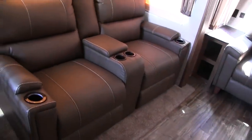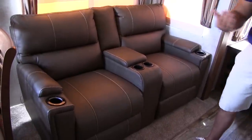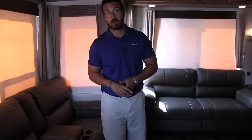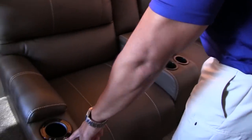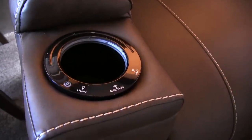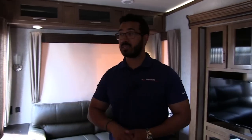Right over here is your theater seating. I love this setup — this is a common setup you see in a lot of rear living floor plans, with the theater seating directly across from your TV and the couch in the back. I want to be able to sit here and look straight at the TV and not have to crane my neck. The theater seating kicks back so you can relax, it has four cup holders with LED lights where the cup holder lights up, and LED lights underneath. It also has heat and massage — even if you don't use the heat, that massage is an awesome feature. You want to talk about ultimate relaxation, that is the way to do it.